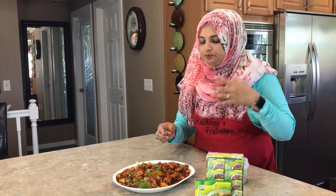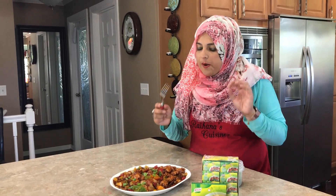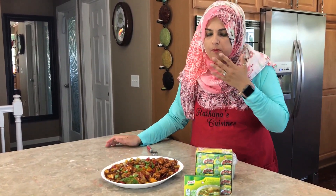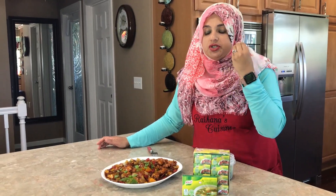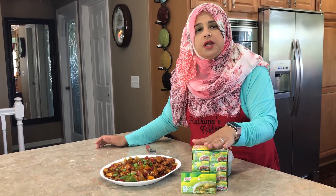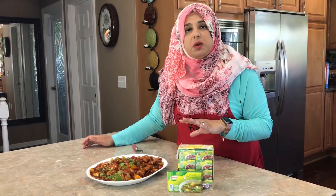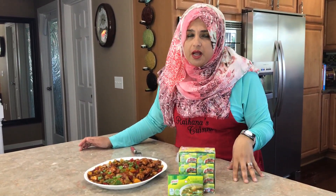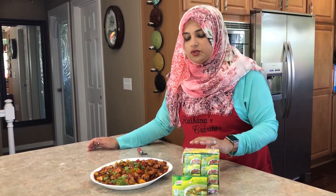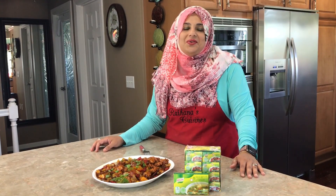Try the two-step frying method — the chicken is super crunchy and completely done all the way through, white on the inside. The bell peppers and onions are still crispy too. This dish is amazing; the Noor bouillon has really enhanced the flavor and it is super delicious. Thank you to Noor for making these videos possible. Next time you're grocery shopping, don't forget to pick up the chicken or beef stock depending on what you're making. Thank you so much for joining me on this episode of Rihanna's Cuisines — hope to see you next time!